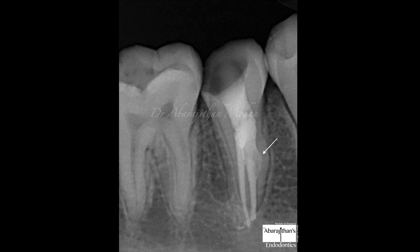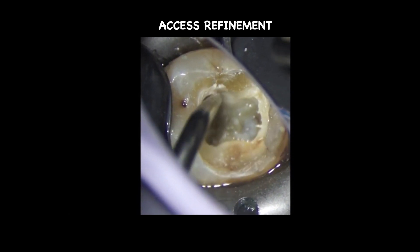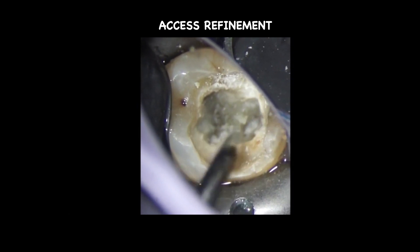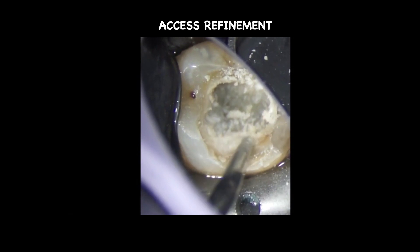Apart from managing mandibular premolars, I want to talk about a new instrument — the STATX 2 TPS. It is one instrument worth investing in, and it is compatible with both the Satelec scaler and EMS scaler, so just mention that when you buy it. Apart from de-roofing for deep split cases, I use it for every case for the final refinement of my access. The tip must be used without water at the lowest power setting — it cuts slowly but very smoothly, and everything is completely under control.